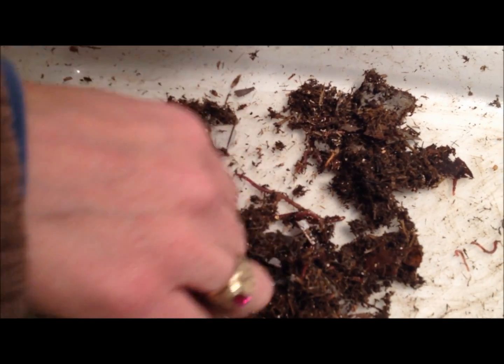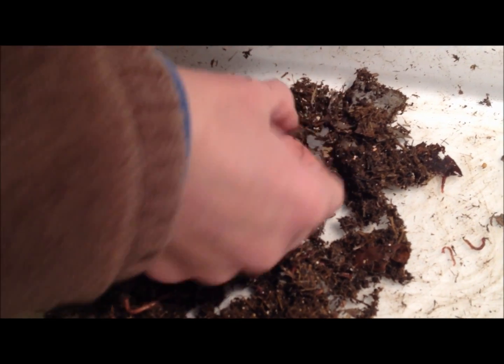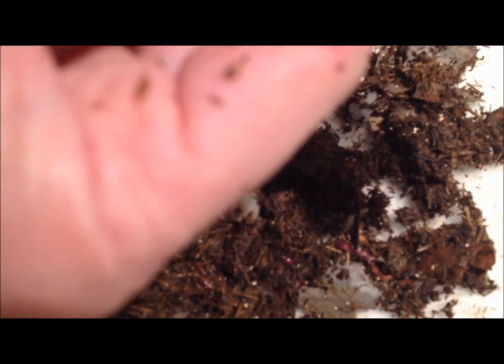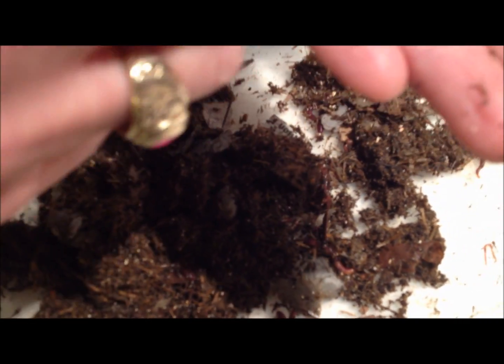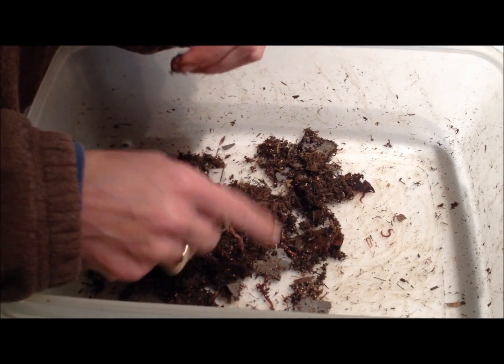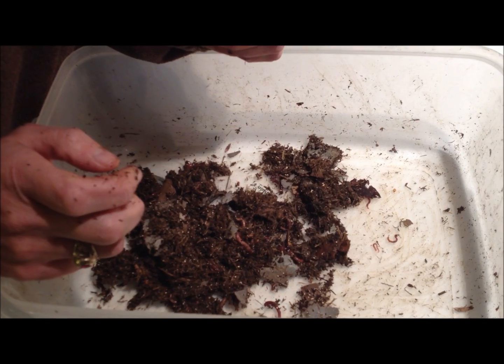So these are my worms — I see adults, I see young ones, I feel like I have a good healthy population going on. And that's what I do every once in a while to check my worms. You don't want to do it too often because they don't want to be disturbed all the time, but make sure you have juveniles, make sure you have adults, and make sure that you have cocoons.